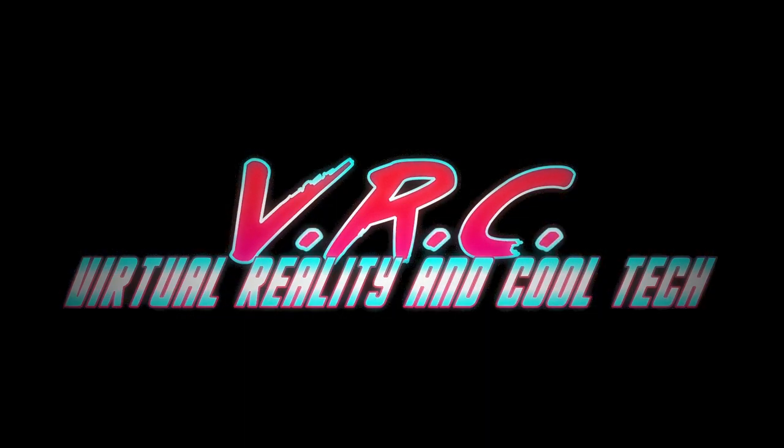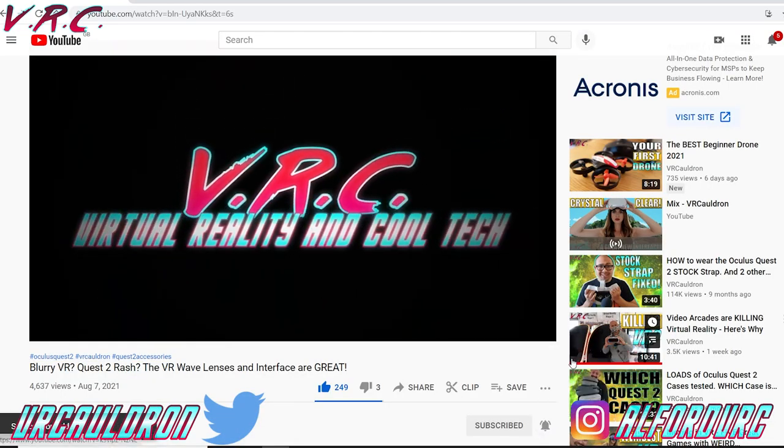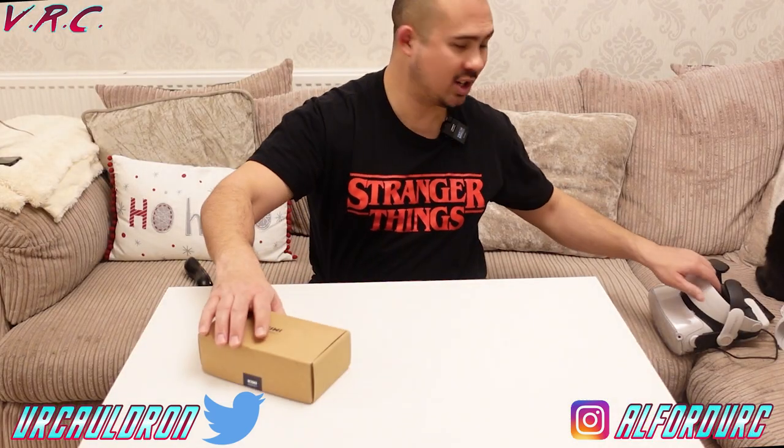Hello and welcome back to the VR Cauldron for your slice of VR and cool technology. If that's the kind of thing you like, don't forget to subscribe. So we've got a new fitness accessory, and of course VR is brilliant for fitness.